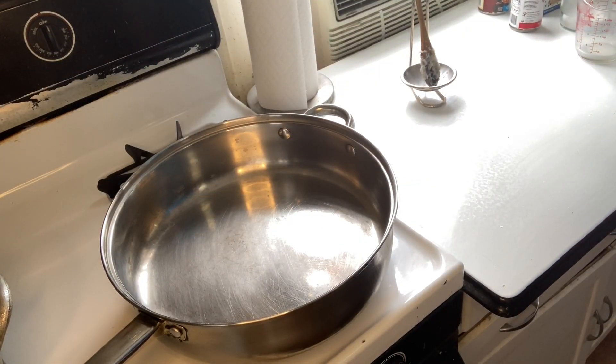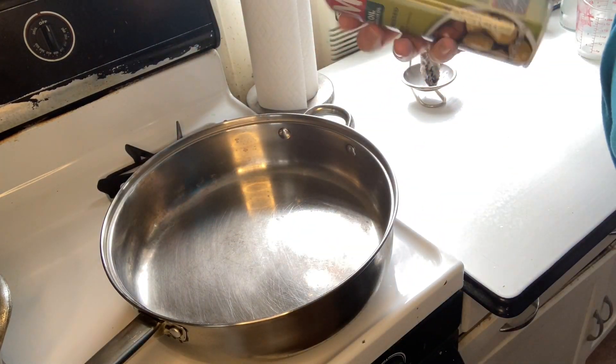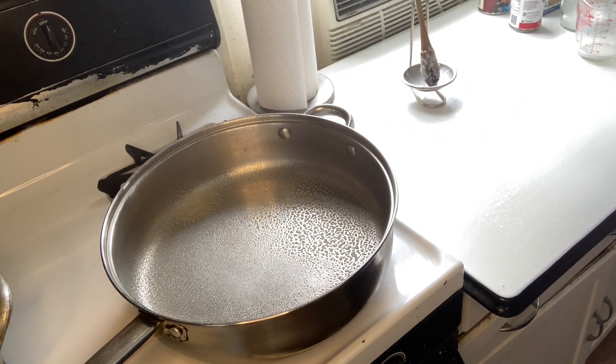Now get out a large frying pan and spray it with non-stick cooking spray — I like using Pam olive oil — and also put in about a couple tablespoons of virgin olive oil on the bottom, enough to cover the pan.